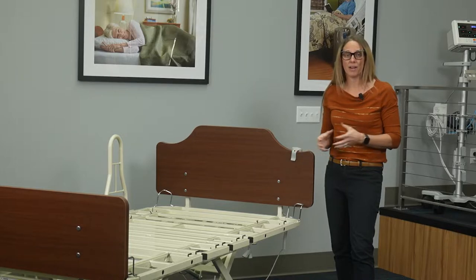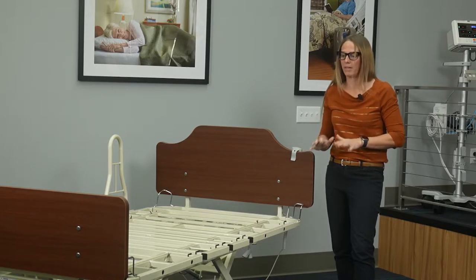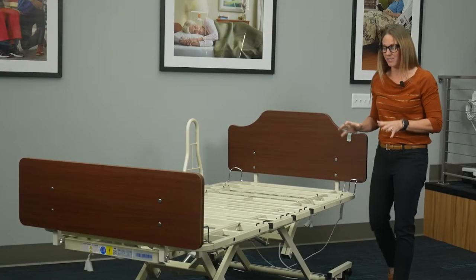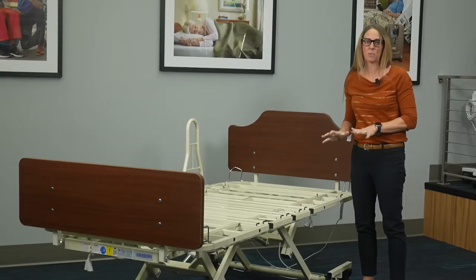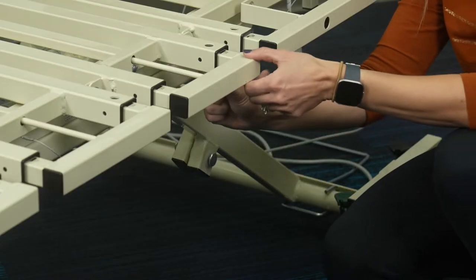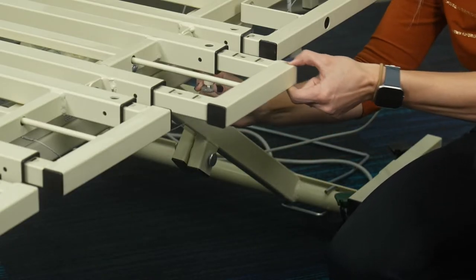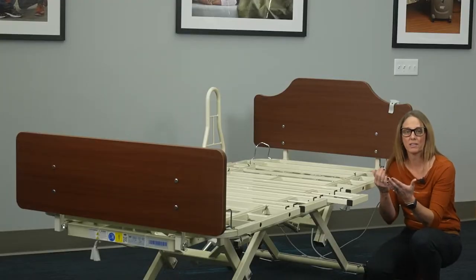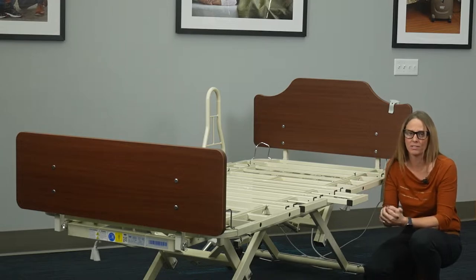The Panacea 8000 bariatric bed has a steel ribbed deck, making it extremely durable and easy to clean. Plus it's got built-in expandability in both width and length — toollessly, I can expand it from 39 to 42 to 48 inches wide, and I can expand the length at the foot section from 80 to 84 inches long.